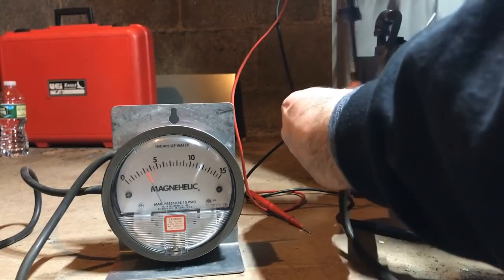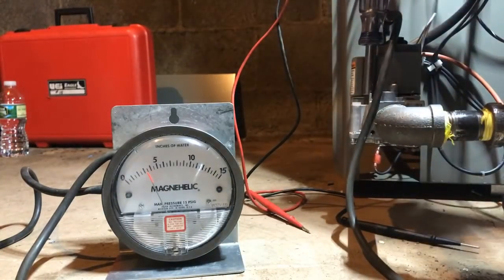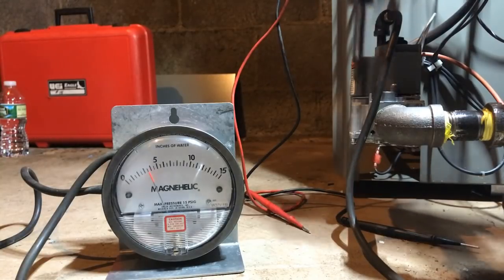I'm going to adjust the gas a little bit — may come a little higher. Not much, but right there — just a little over three and a half.